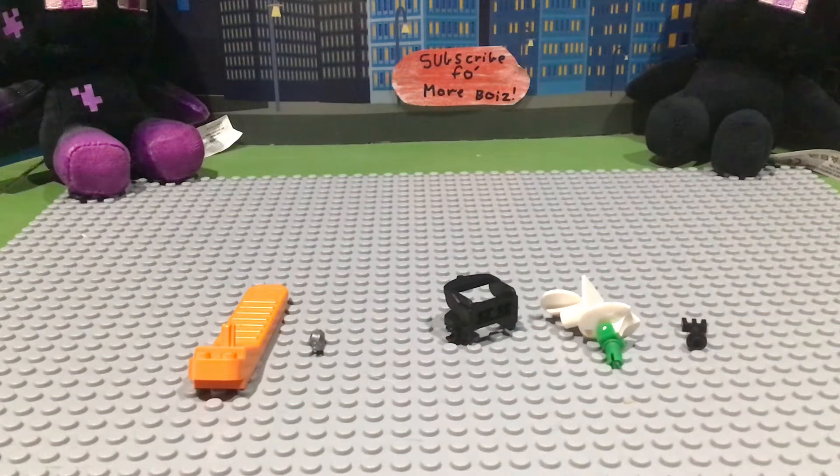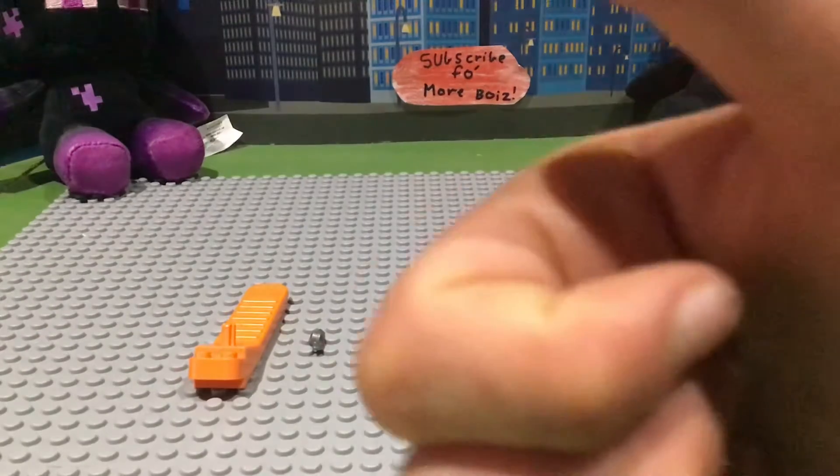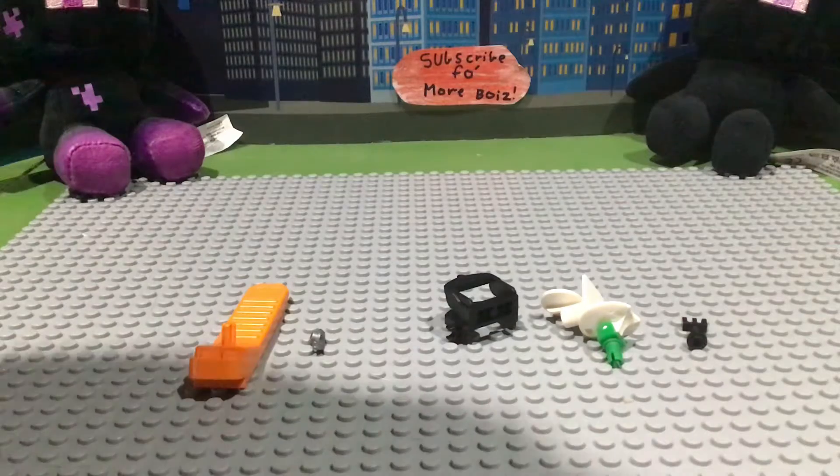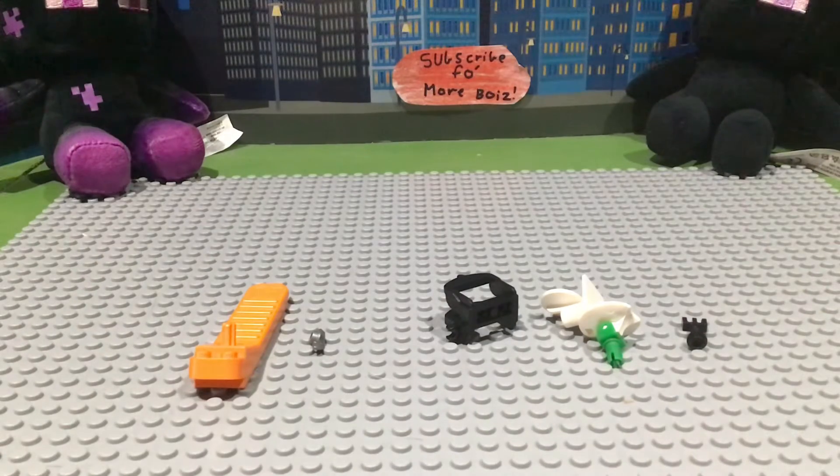Hey, what is up guys, Enderman Roll here and welcome to another Lego video. This is one of the only videos I've ever uploaded like this, but hopefully if you enjoy it, leave a like down below and I'll do more. Today, from the title, we're going to be looking at the top five weird Lego bricks that are actually useful.